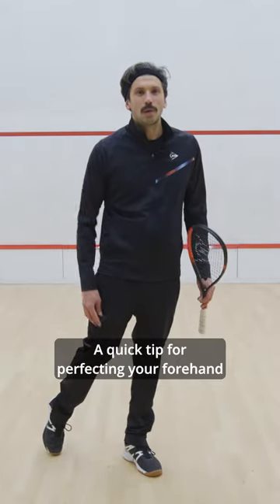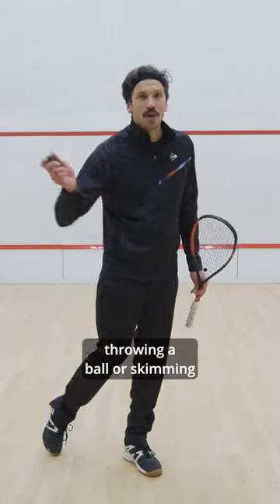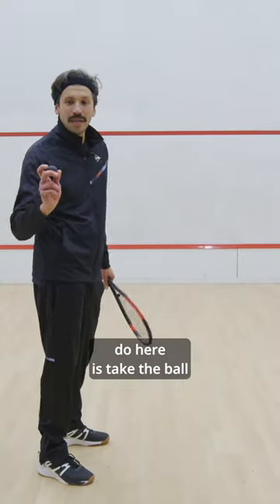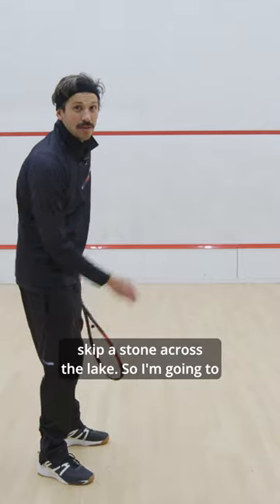A quick tip for perfecting your forehand technique is to think about throwing a ball or skimming a stone across the lake. So what I'm going to do here is take the ball and imagine I'm trying to skip a stone across the lake.